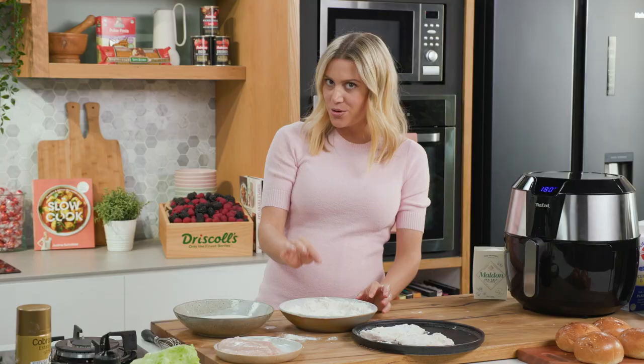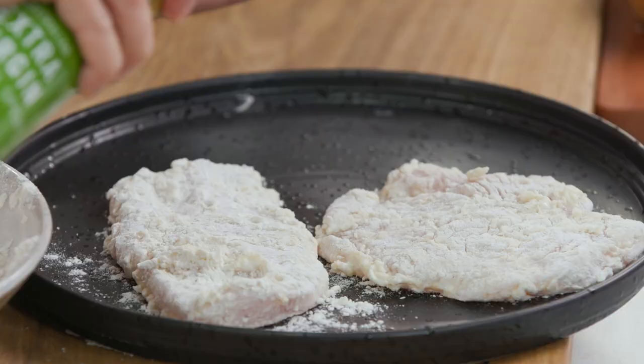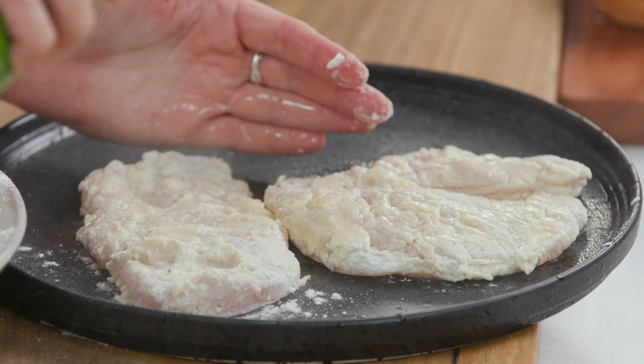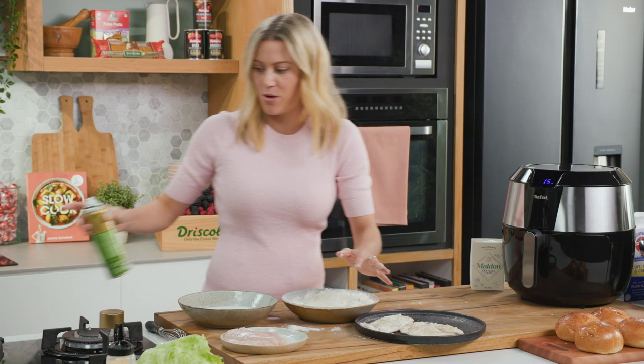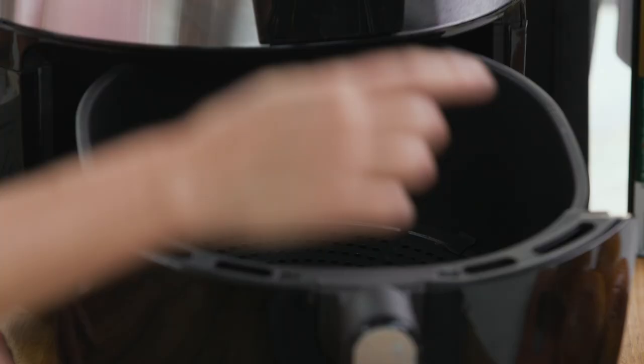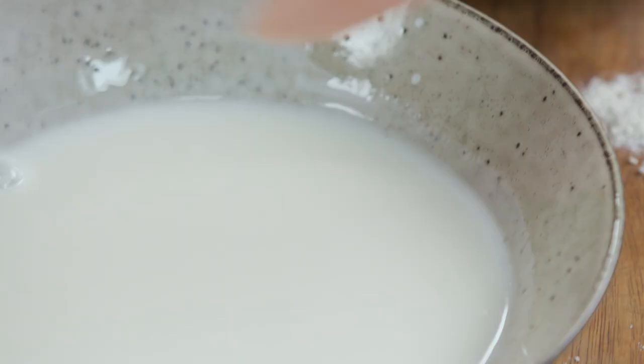We do need a little oil here, and to control how much I'm using an extra virgin olive oil spray — this is just so we get that gorgeous golden colour. Lightly spray the chicken on both sides, being really gentle so as not to disturb the crust. Just let it sit for a moment to set while we finish coating the rest of the chicken, then pop it into the air fryer which has a rack so we'll get gorgeous golden colour on both sides. It even has a chicken function.